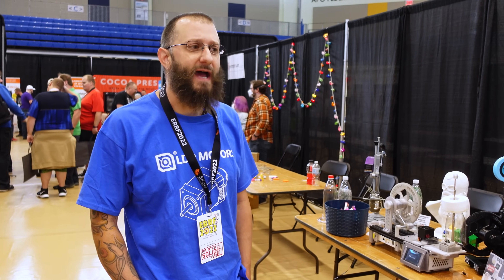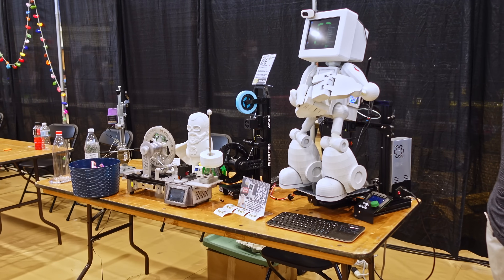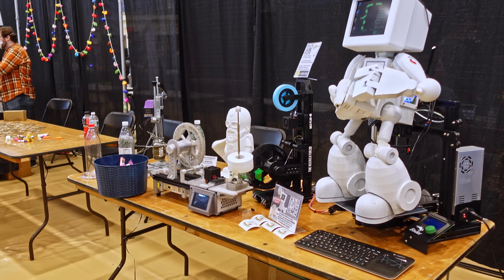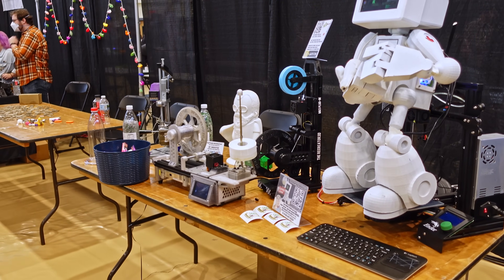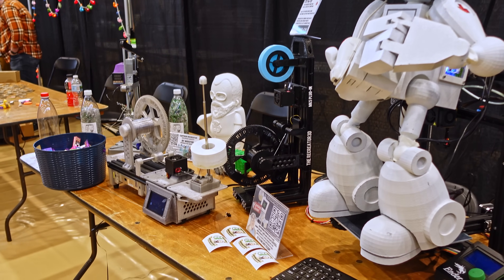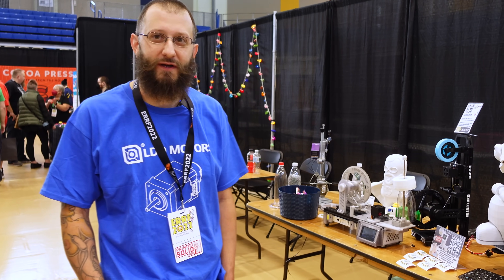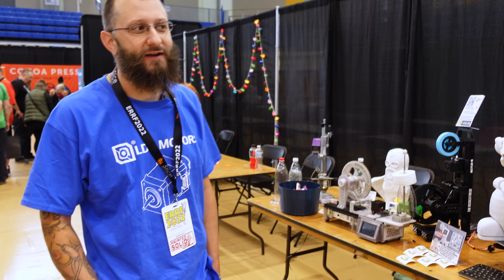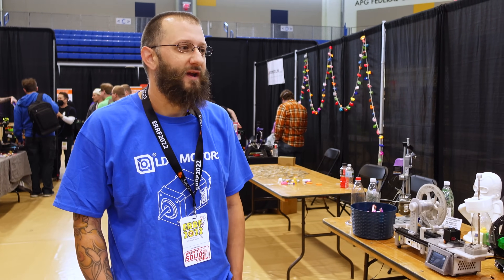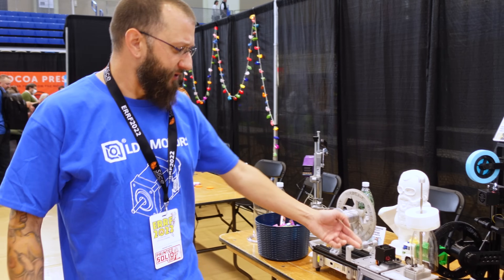If you break the basic components down of a 3D printer, you've got the power supply, the LCD, the board to run it, the hot end, and the motor — and that's all we need to run a Recreator 3D. If you can find that, that's the best bang for your buck. I want people to start saving these printers from going to the trash and think about what they can recreate their printer into.